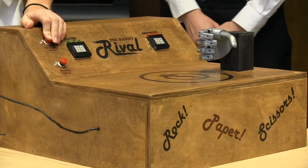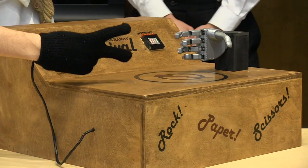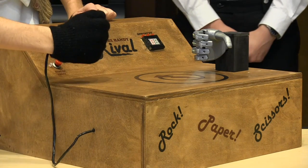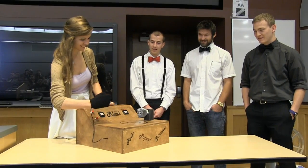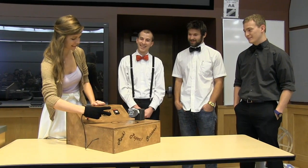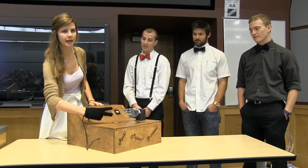We'll play best of nine now so you can see me lose for a little longer. This is the best I've ever done. That neutral sound means a tie.